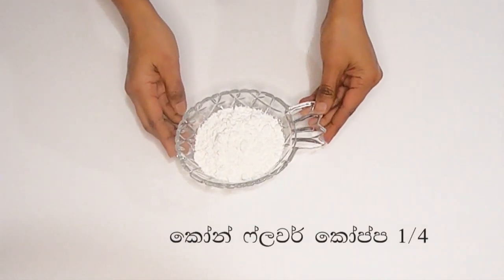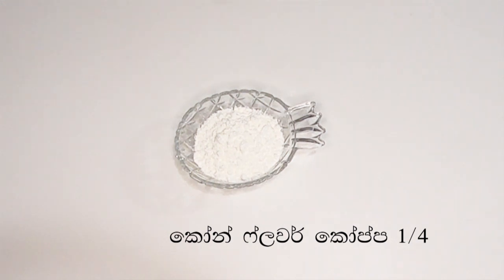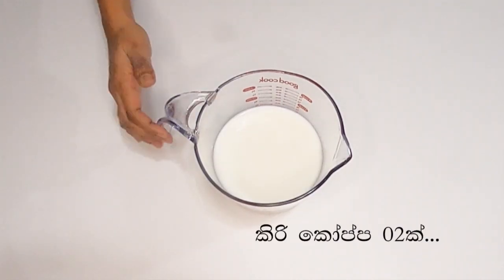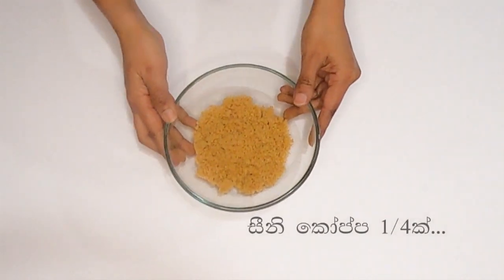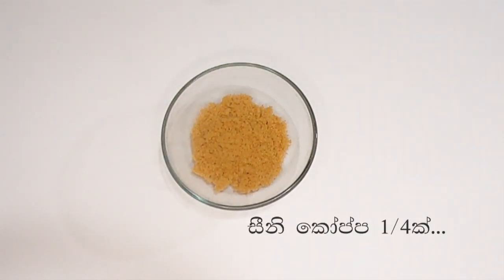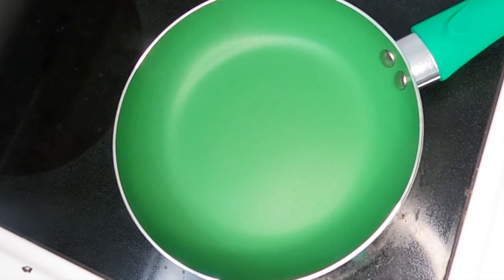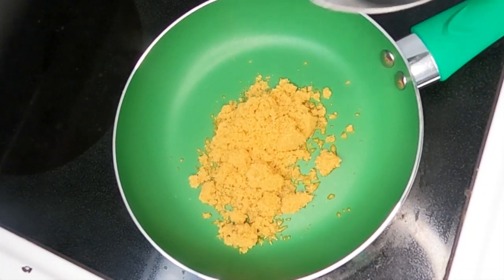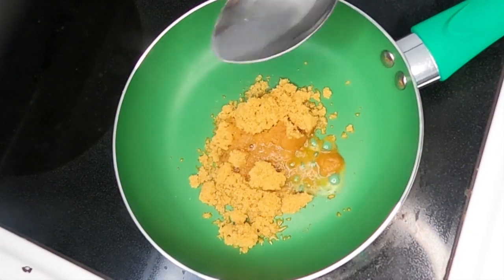Let's cut the cornflour. Cut the corn along with the rice, fit the corn bean, and cut the corn to get the corn flour. Make it super dry, then join the corn and mix.